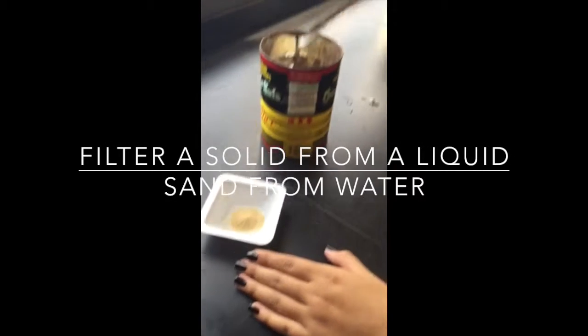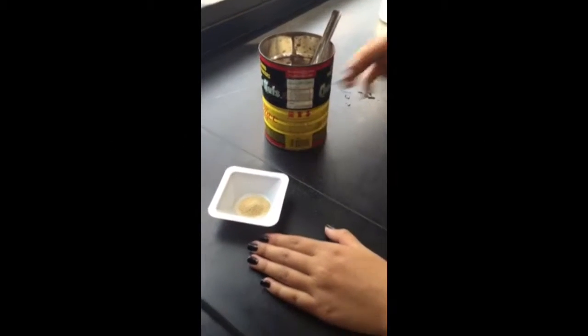To filter a solid from a liquid, I'm going to begin with pouring out a portion of sand onto a weight tray.